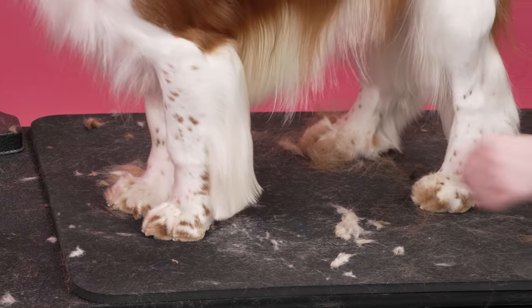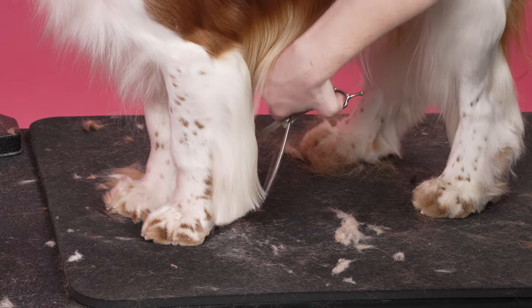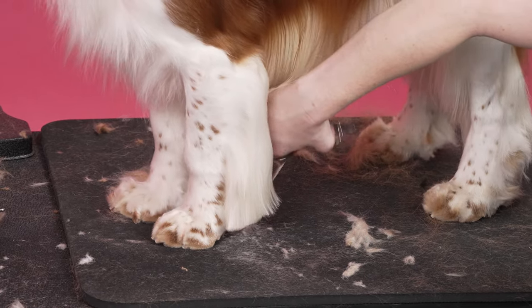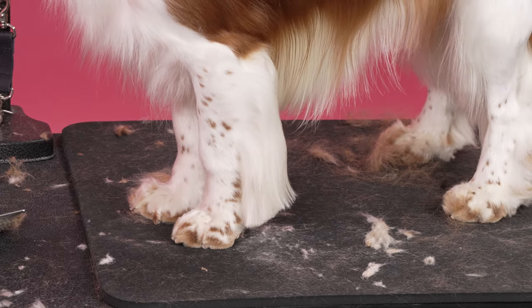All right. Always double check — sometimes you have some outlying hairs that just need to be thinned off. Now I'm going to take a look at it.